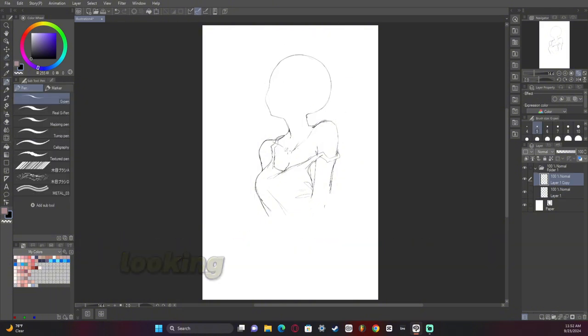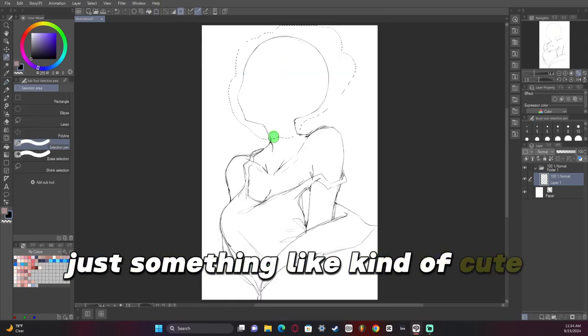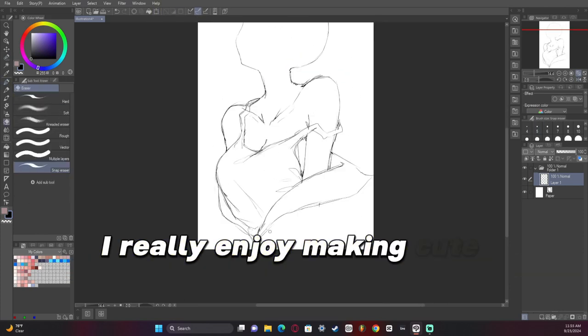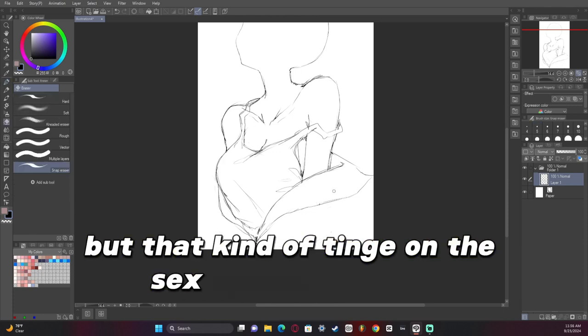I shouldn't have posted it without really looking and making sure. But my goal is to kind of have this emerging-from-a-jacket type look — just something cute. I really enjoy making cute artworks, but with that kind of tinge of sex appeal in a way.